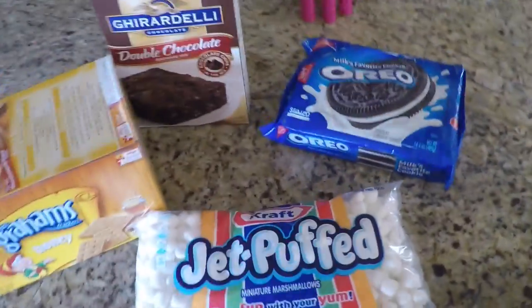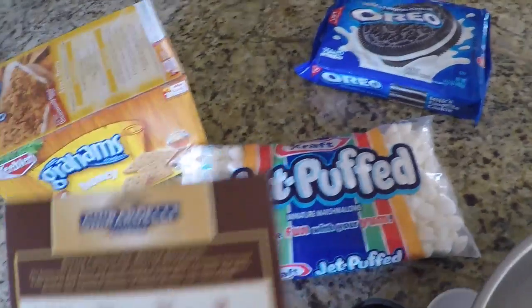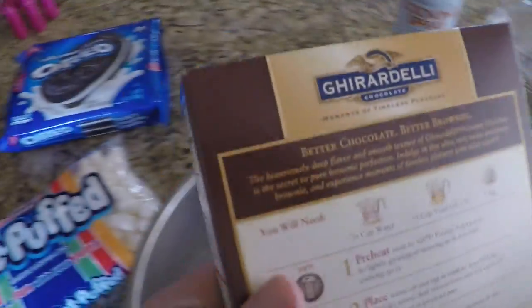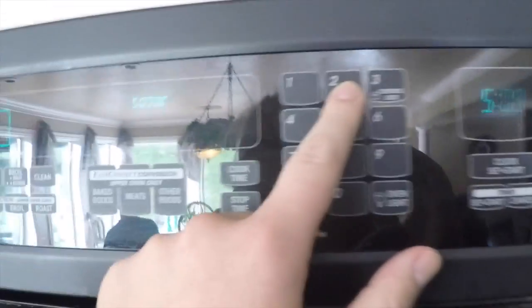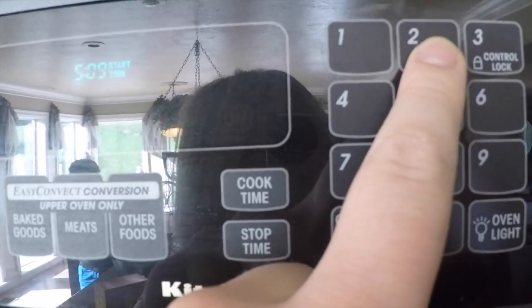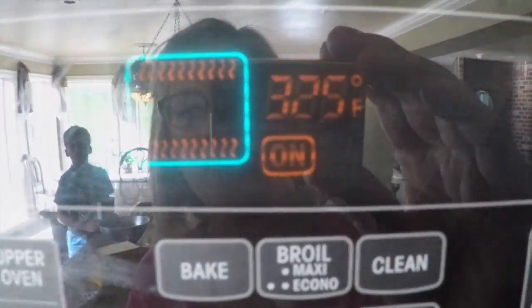So what we do first is you preheat your oven. We need to preheat the oven — 325 or 350? 325. So set the oven to that. We're gonna start heating that thing up.